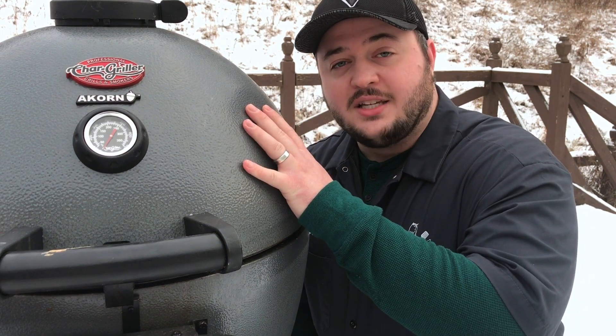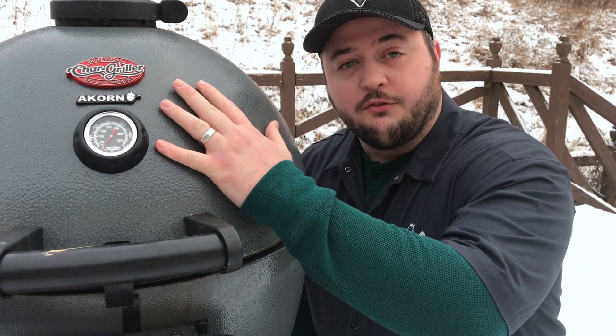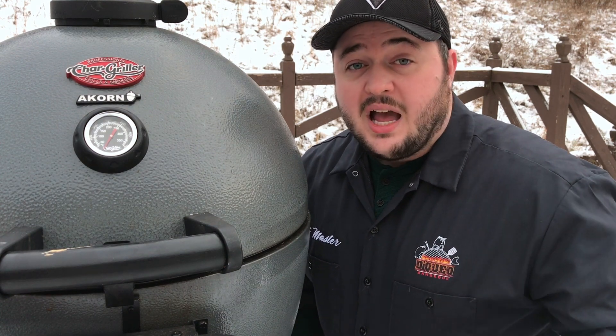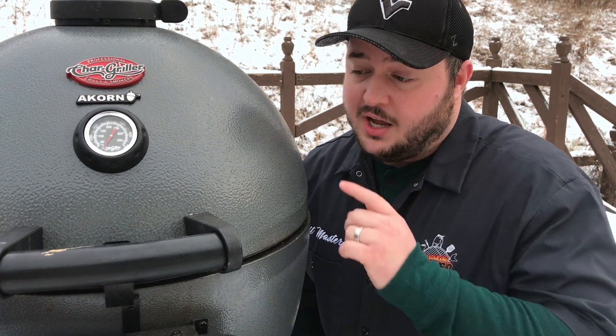Once the heat radiates to the outside, that's when the wind can pull that heat off of your cooker. So while the Acorn will burn some more fuel in this temperature, I personally have cooked over an eight-hour pork butt in negative three degree temperatures on this Kamado. I'll put a link to that video right here.